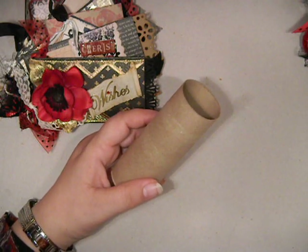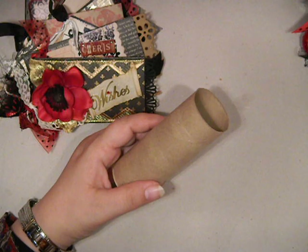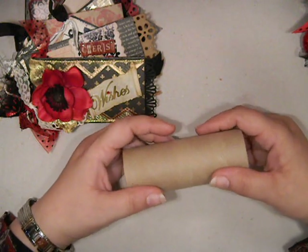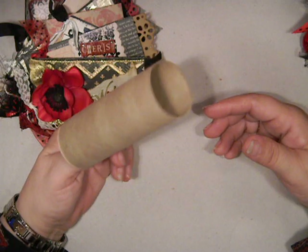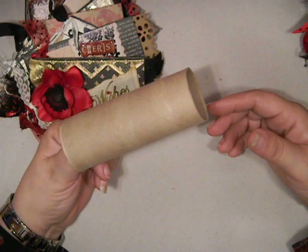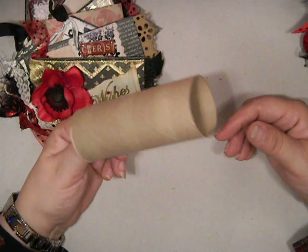Hi everyone, it's Belinda. I wanted to share a video with a couple small projects that I've been working on recently. These are two swaps that I made for ladies on the scrap beach, and I remember the days when I used to be a little frustrated when I'd go into the restroom and find this waiting for me, because it usually meant somebody emptied and didn't bother to replace the roll.